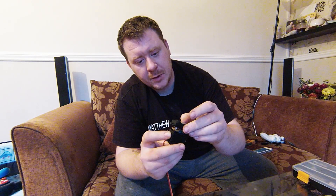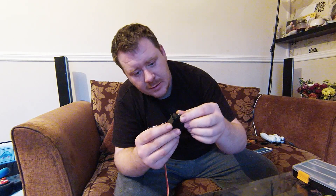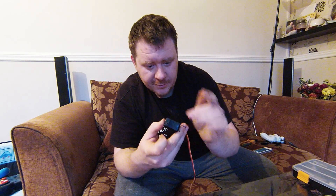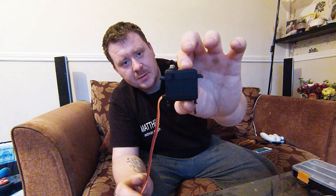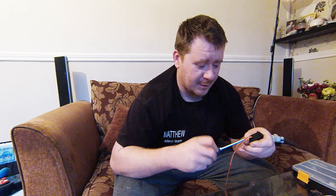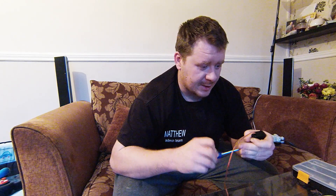Once you've done that, get your lid and put it back on. When you're doing this, make sure everything is lined up straight because there are two little pins in there which need to clip into the lid. Once that's on, get your four screws and put them back in. Tighten them up but don't over-tighten — if you over-tighten you risk splitting one of the case halves, which will just cause more stress.